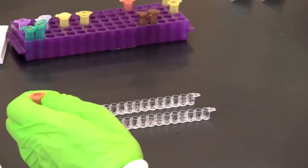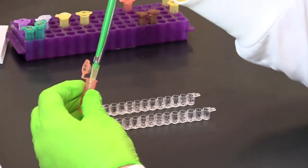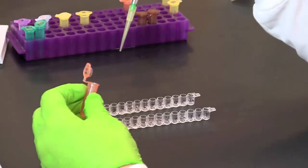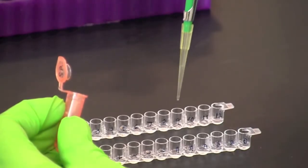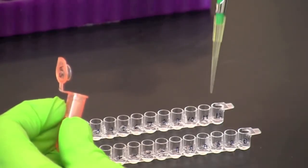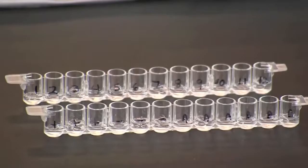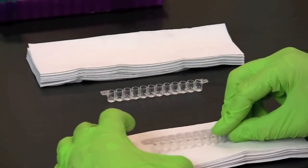Use a fresh pipette tip to transfer 50 microliters of secondary antibody into each well of both microplate strips. Incubate the samples at room temperature for 5 minutes so that the secondary antibody can bind to the antigen. Following the incubation, empty each of the microplate strips to remove any unbound secondary antibody.